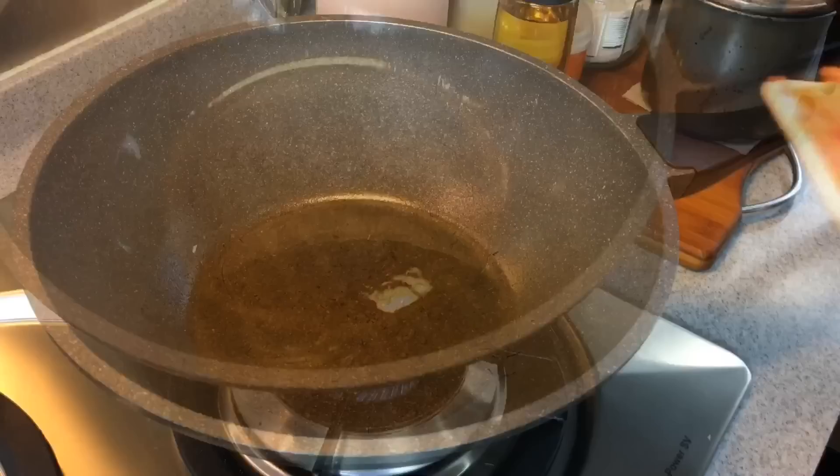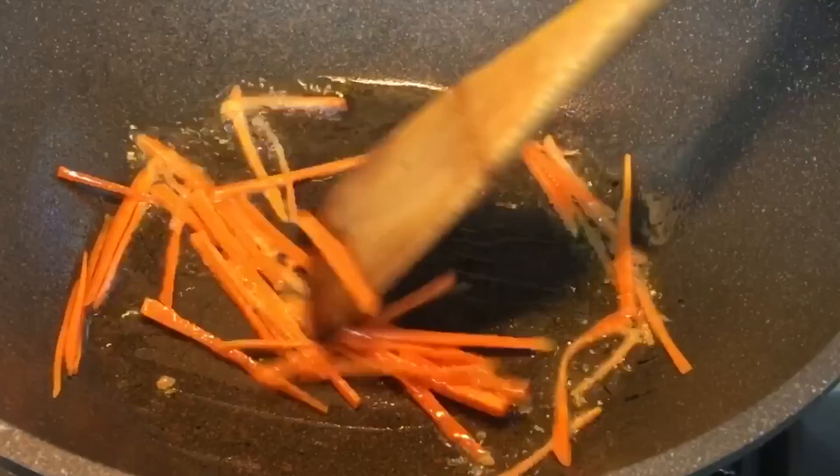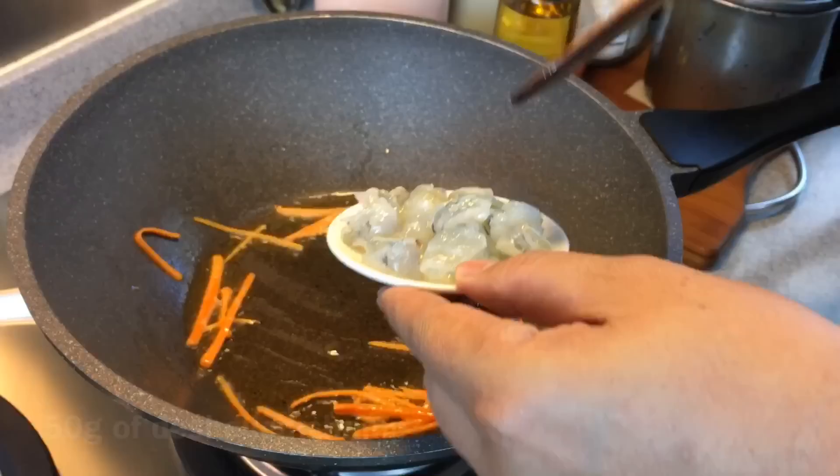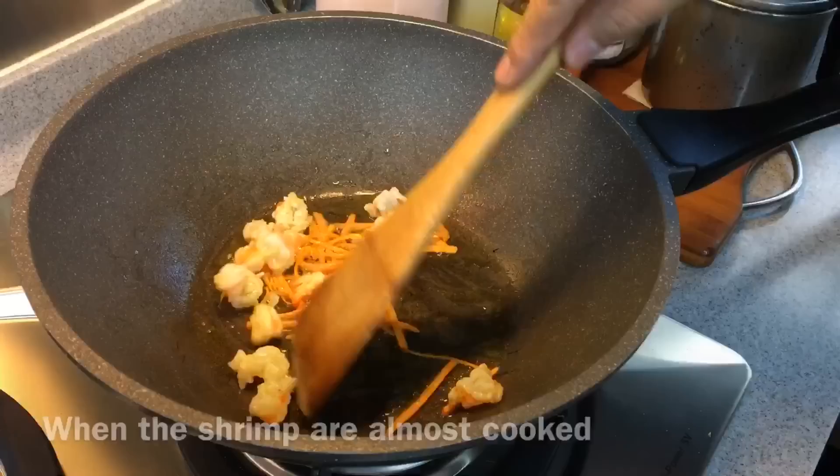Add in 15 grams of carrots — I have julienned them thinly like this. Add in also 50 grams of shrimps or prawns. When the prawns are almost cooked, add in 50 grams of char siu or roasted pork.